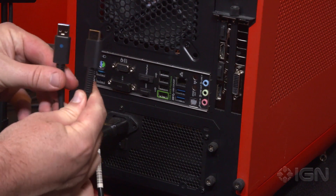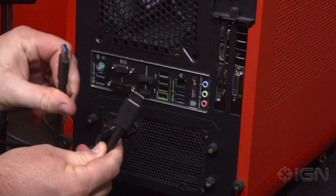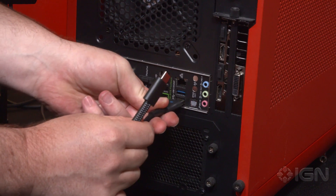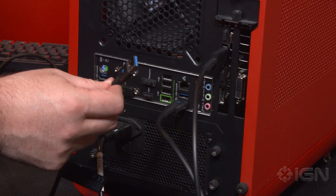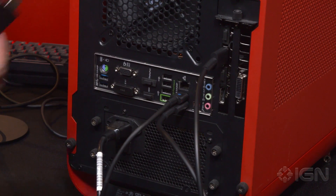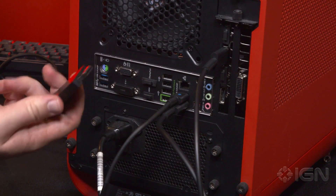All we have to do is plug those in. The Oculus Rift headset has an HDMI plug and a USB 3.0 plug. You want to make sure you plug this into a USB 3.0 port, which is going to be blue. The same goes for the USB plug on the sensor, which is also blue, meaning USB 3.0. Finally, we have the wireless Xbox One controller dongle, which can go into any USB port.